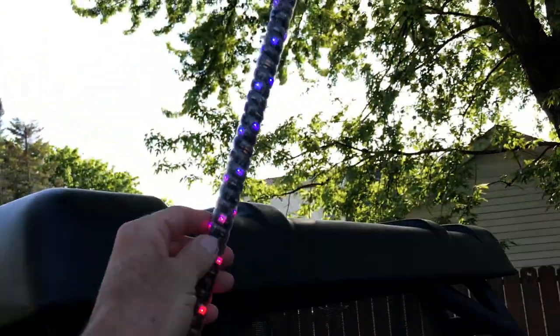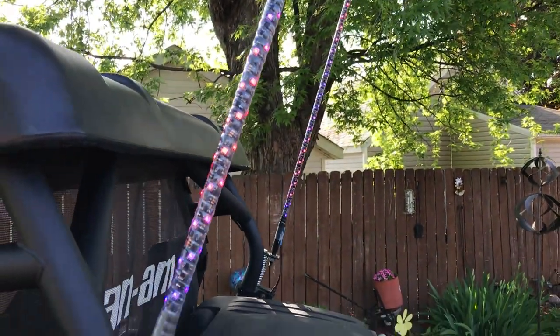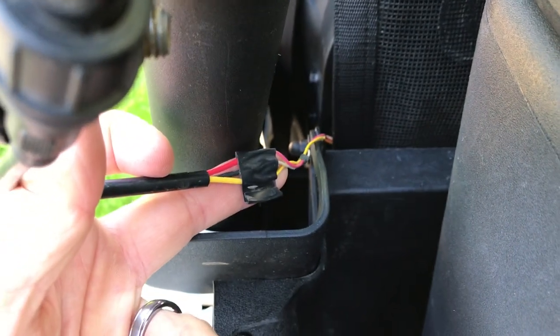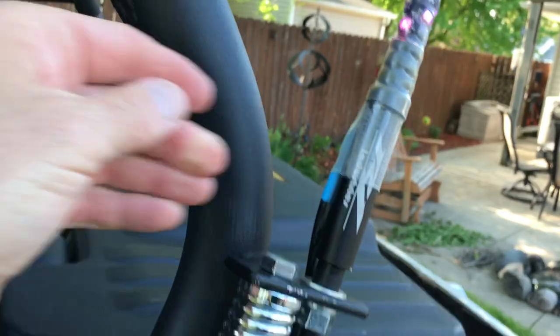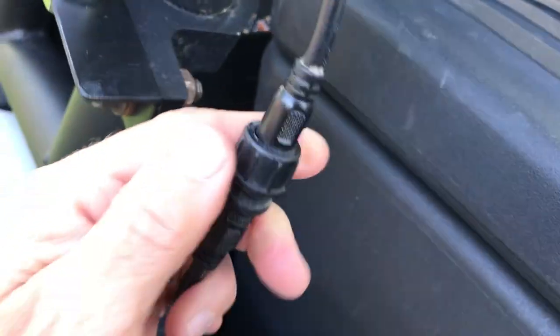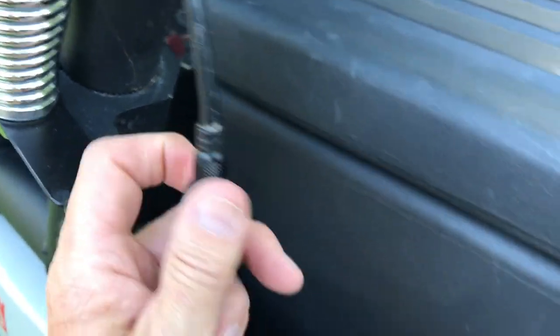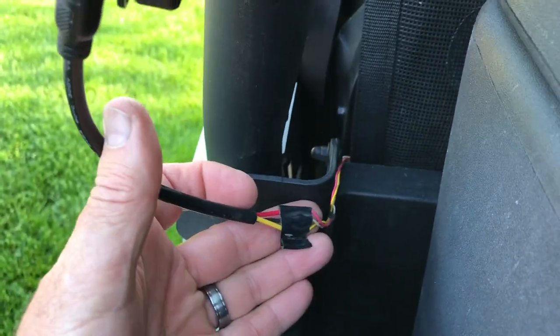I'll put a link to the guy who showed me how to do this - a very nice guy. You just wrap the smart LEDs onto the pole. I wired them up just last weekend so the wiring is still loose. I bought plastic wire mesh conduit to organize it. I know this video is getting long - but if you're watching, you want to watch it.